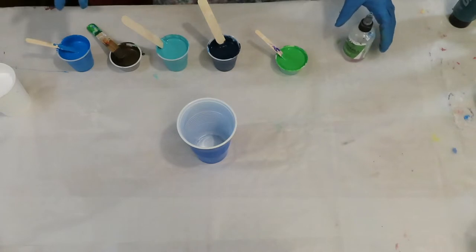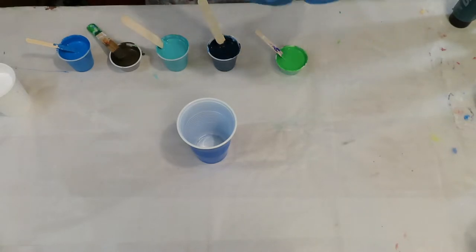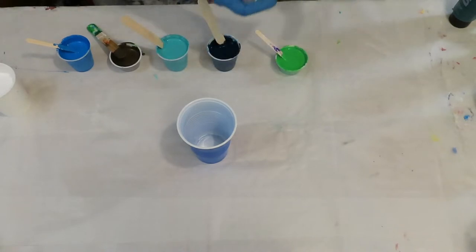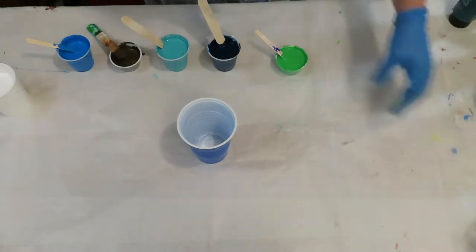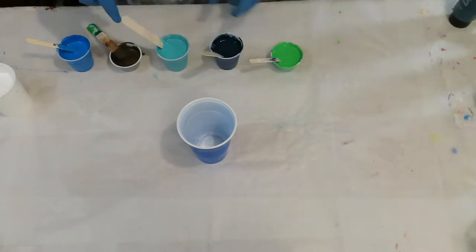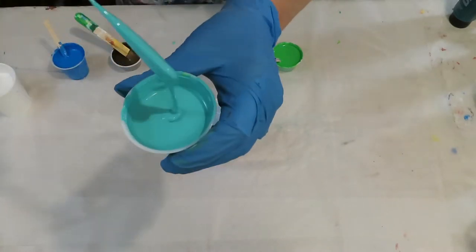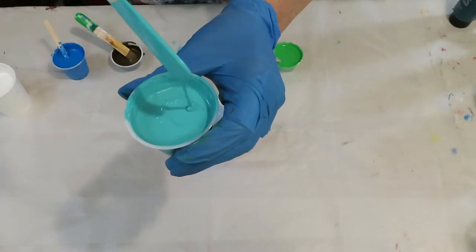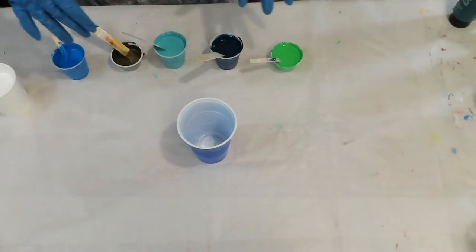My mixture is Floetrol with the paints. My medium is Floetrol and water. It comes out fast so I have to be careful with this. It piles up and leaves a trace for maybe two seconds, so I try to get all the paints the same consistency.